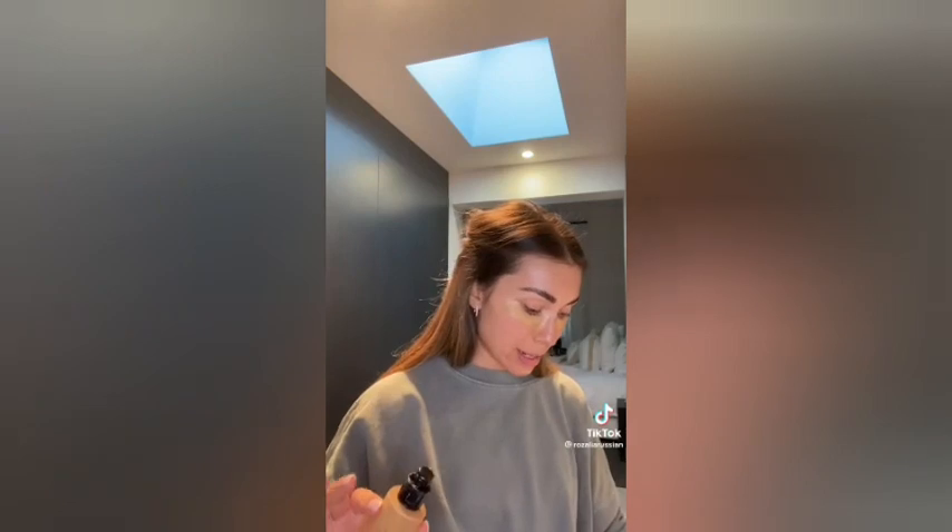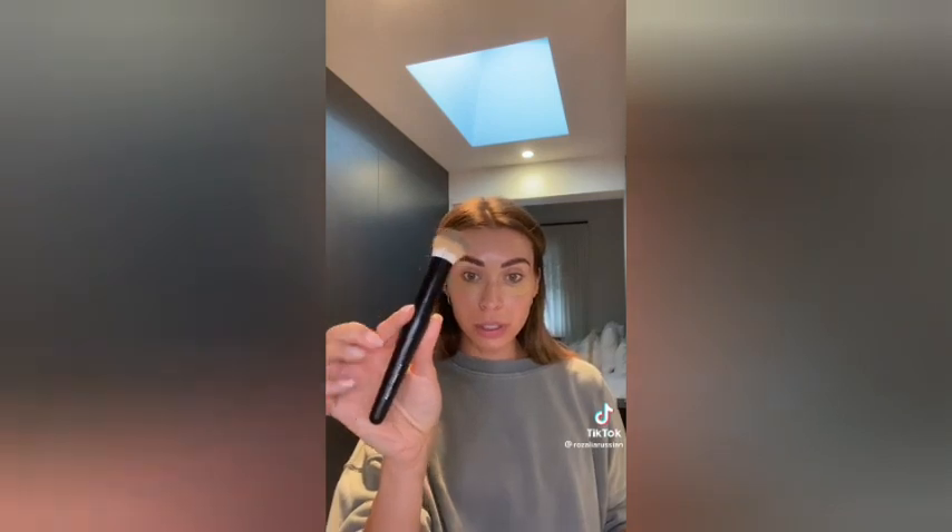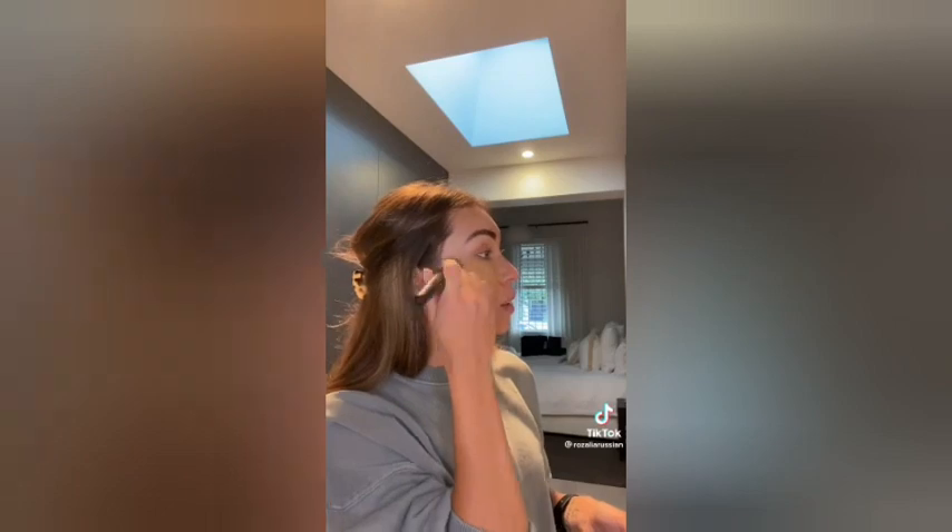Next I'm going to do foundation — Luminous Silk foundation by Giorgio Armani, you guys know I love this one. I'm going to go in with a complexion stippling brush from Mecca and just do a couple of pumps. This foundation is more of a lighter to medium coverage, and I read that Jennifer Lopez's makeup artist applies it like 10 times. I don't have time for that, but I do have time to apply it twice.